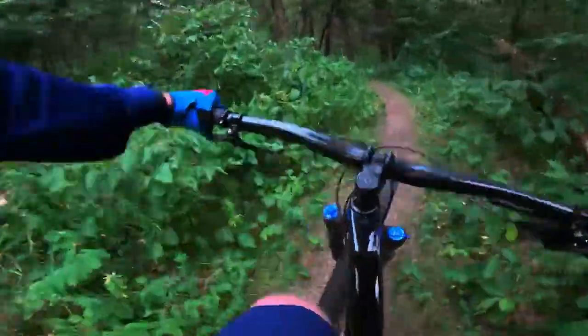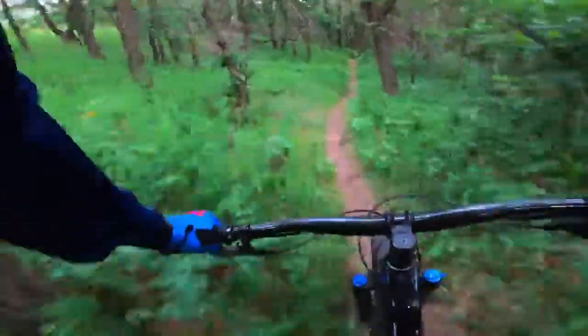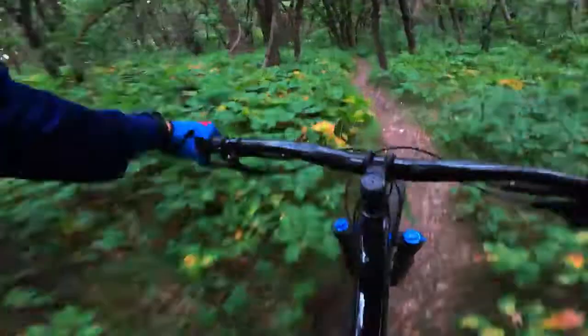The max compatible fork, as with the Roscoe 9, is 150mm. That's something a lot of people do upgrade to on these bikes. But now that they're at 140mm instead of 120mm, it'll be interesting to see where people put their money.